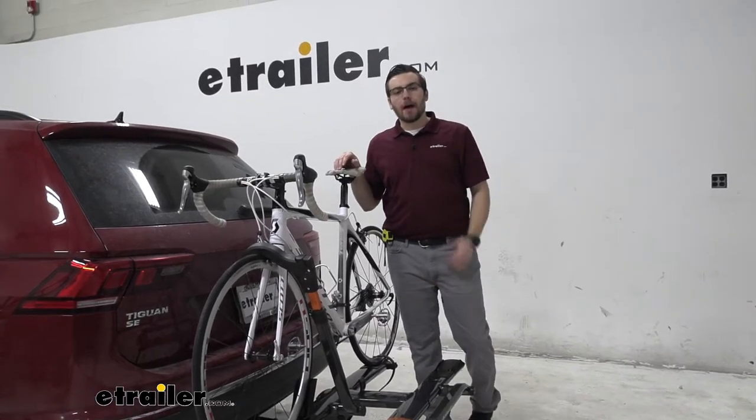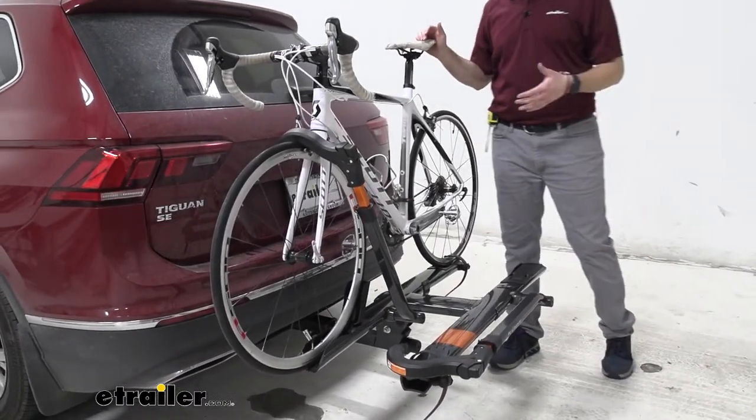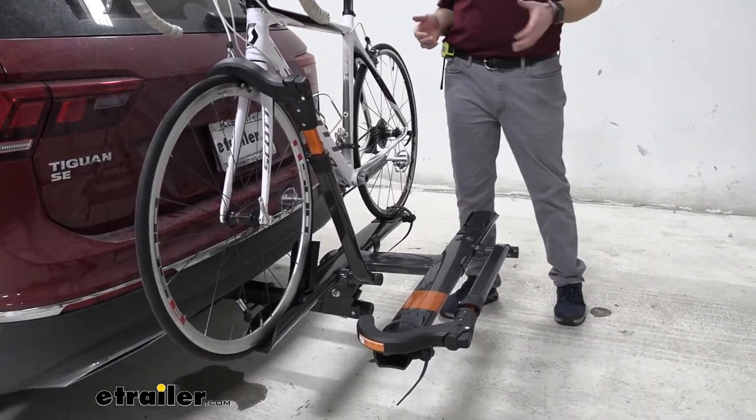Hey everybody, welcome to eTrailer.com. I'm Bobby, and today we're taking a look at the Kuat Sherpa 2.0 here on the back of our 2018 Volkswagen Tiguan. This is going to be a very nice bike rack if you're looking for something that's a little more compact, a little smaller, and you don't need such a high weight capacity.